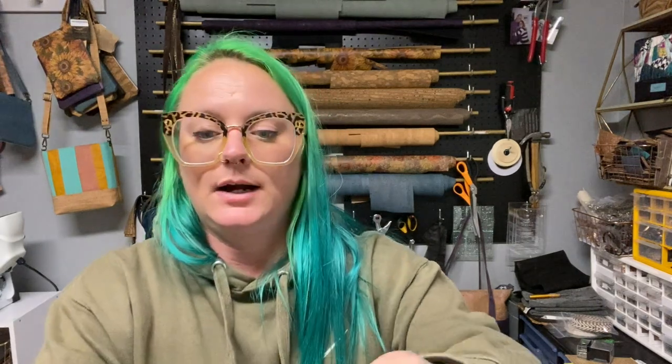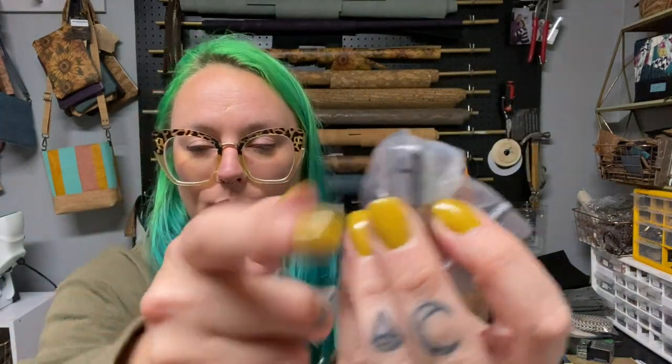How to mark rivet size on the dies: I just use a permanent marker. I use my same press for snaps and rivets. For metal spring snaps there are four dies because there are four pieces to the snap, so I write the number on each die with a permanent marker — it rubs off eventually, but I just rewrite it. I write whatever number it corresponds to and keep them all together.